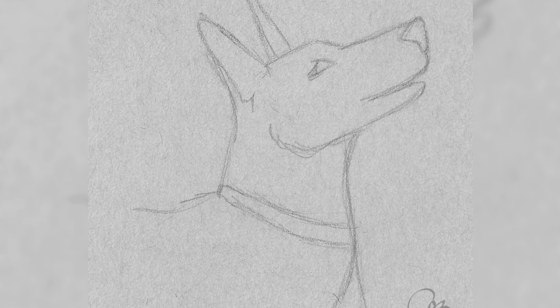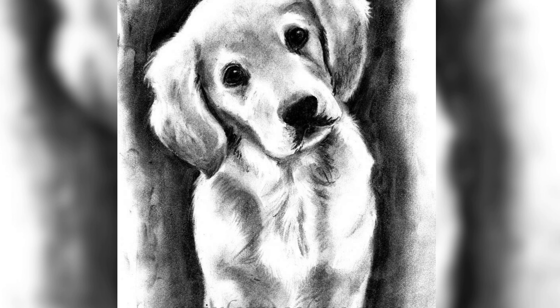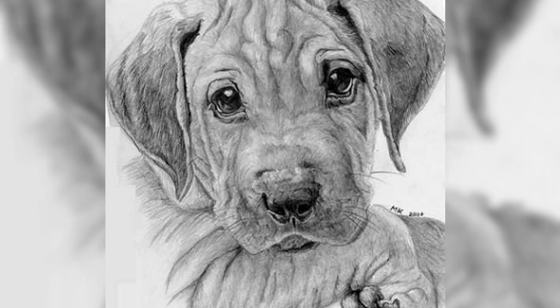As we conclude our exploration of puppy sketch, we bid you farewell. Sketching puppies offers a wonderful opportunity to blend artistry and the adorable world of puppies. By observing and studying puppies, choosing the right references, mastering sketching techniques and emphasizing detail and expression, you can bring these charming creatures to life on paper. May your sketches inspire joy, warmth and appreciation for the beauty of puppies in every stroke.